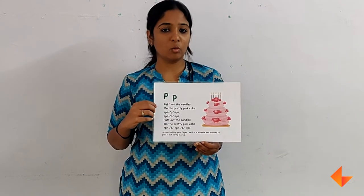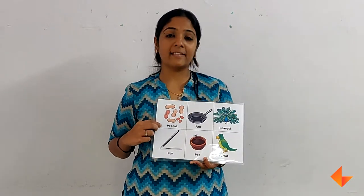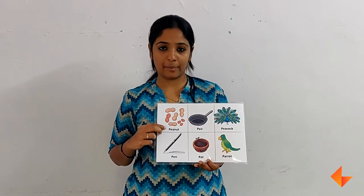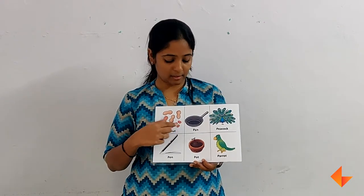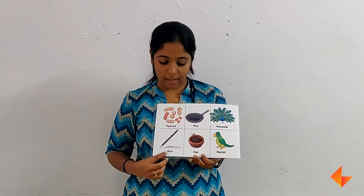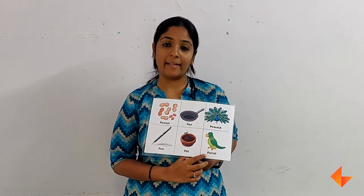Now we will move on to the vocabulary words. Every time you are saying a word, remember to stress on the beginning letter sound. For example: peanut, pan, peacock, pen, pot, parrot.